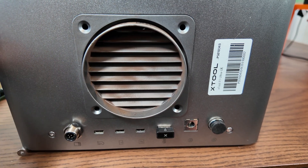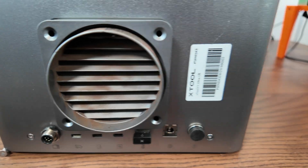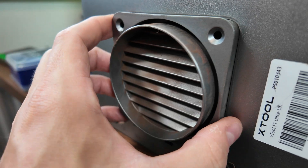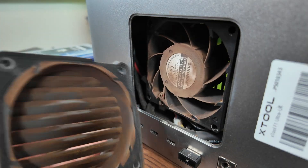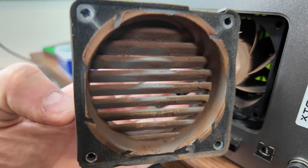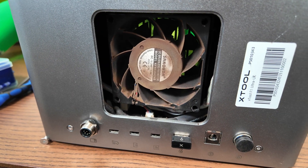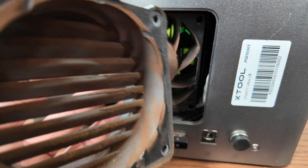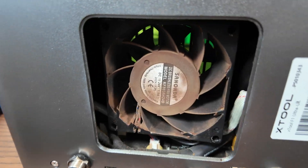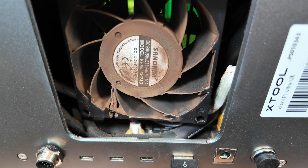Now we'll pop this off just nice and slow. There is a cable in there, so don't pull it out too hard and too fast — just take it out gently. Look at mine, it is filthy. This is why you need to do maintenance on your machine, because that will build up over time and that will affect the performance aspects of the fan, and ultimately we don't want any of those things.